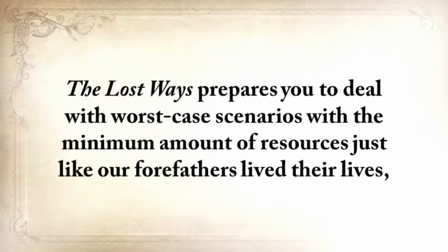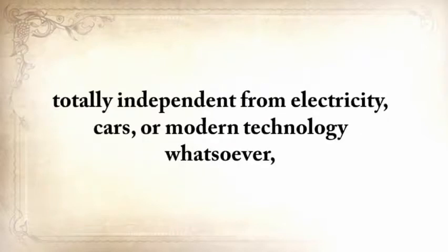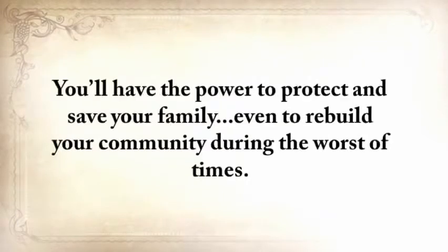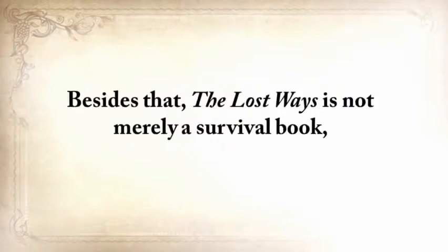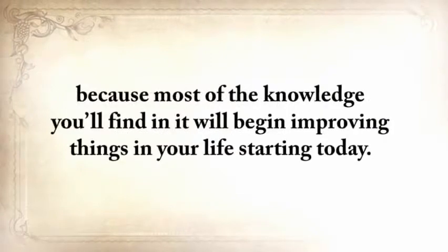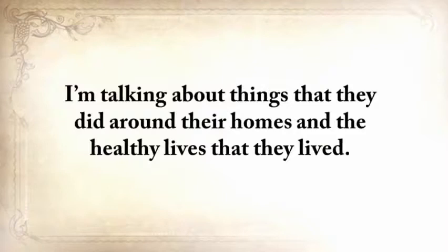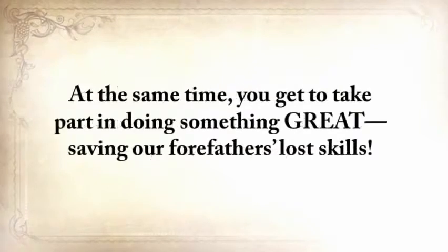The Lost Ways prepares you to deal with worst-case scenarios with the minimum amount of resources, just like our forefathers lived their lives — totally independent from electricity, cars, or modern technology whatsoever. Which means you'll also be bulletproof against the ever-increasing threat of an electromagnetic pulse, a powerful economic breakdown, famines, and natural disasters. You'll have the power to protect and save your family, even to rebuild your community during the worst of times. And besides that, The Lost Ways is not merely a survival book, because most of the knowledge you'll find in it will begin improving things in your life starting today.